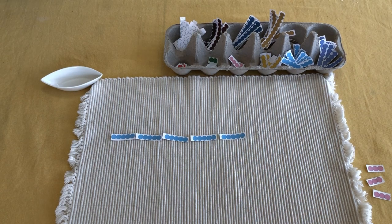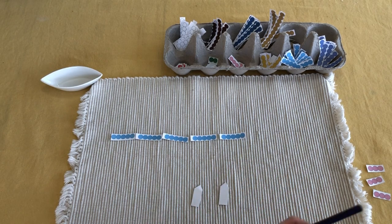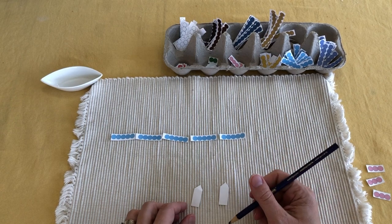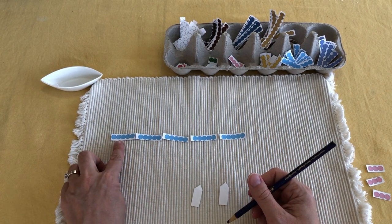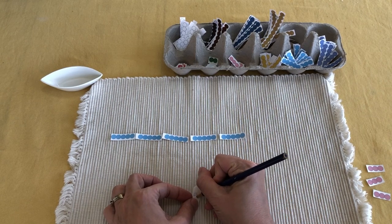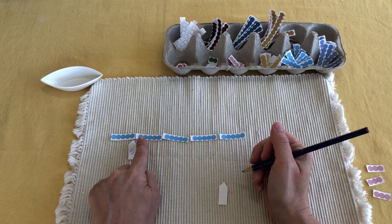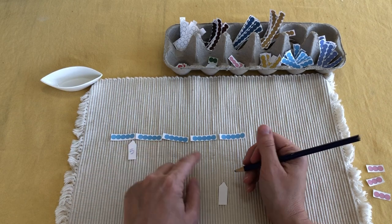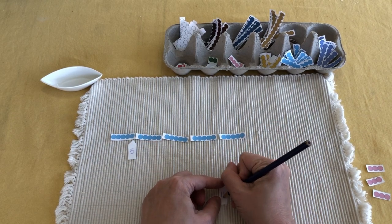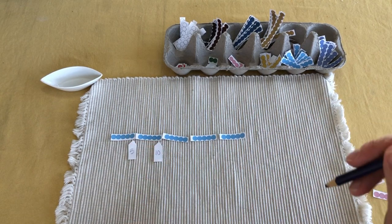At school, we have pre-made tickets that they would use as they were counting along. You could make tickets like that, or they could write them if they're able as they go along. So one, two, three, four, five — right, down five — and that points to six, seven, eight, nine, ten, as they go along all the way up to twenty-five.